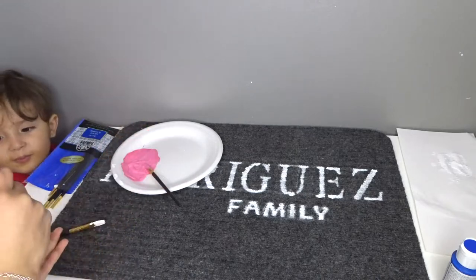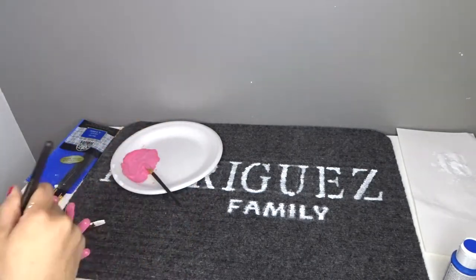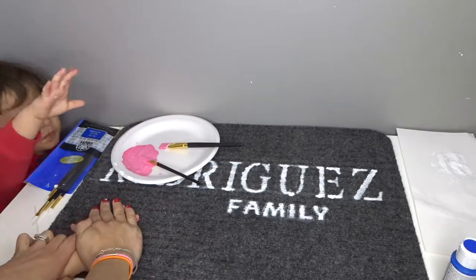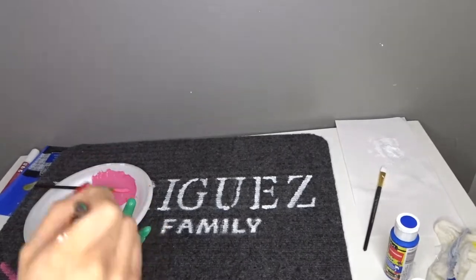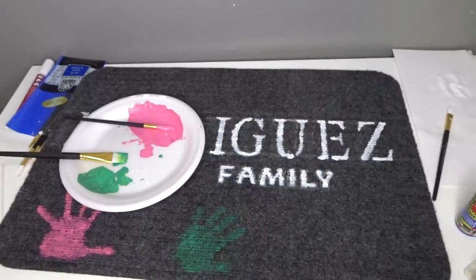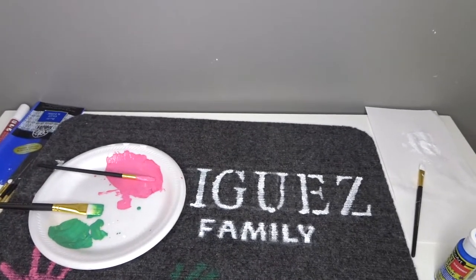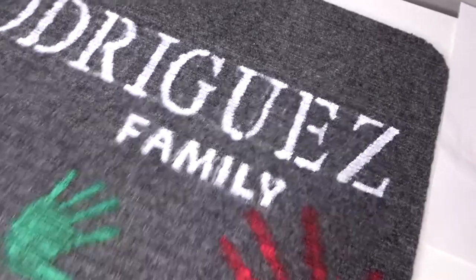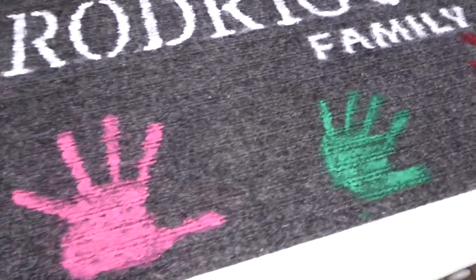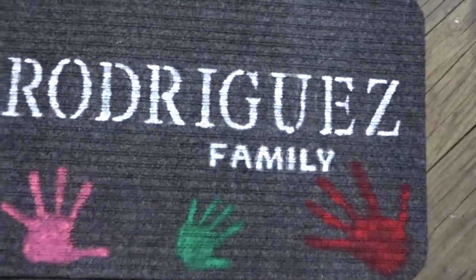Of course I wanted to add more, and I thought since it said 'family,' why not involve the kids and get their handprints on the floor mat. Now that I say that, I probably should have done their feet since it's a floor mat — but I think their hands came out just fine. I really enjoyed doing it with them; they had so much fun. You probably noticed there was a hand missing — it's my husband's. I'll make sure to put his hand in once I see him.